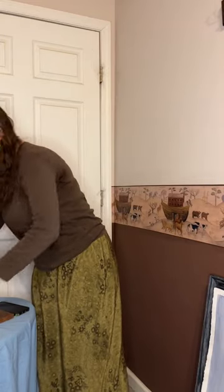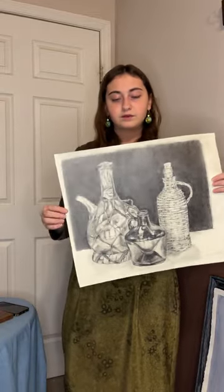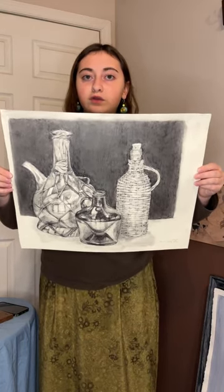The next piece I want to show you is another still life. This still life was done in graphite, and I particularly like this setup because of the reflection of the puddles.